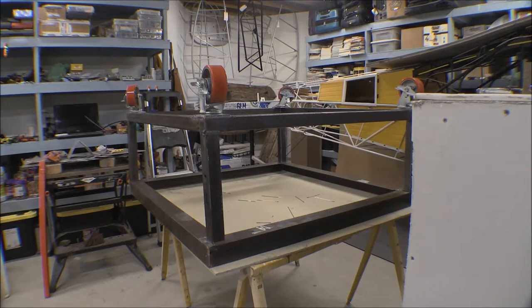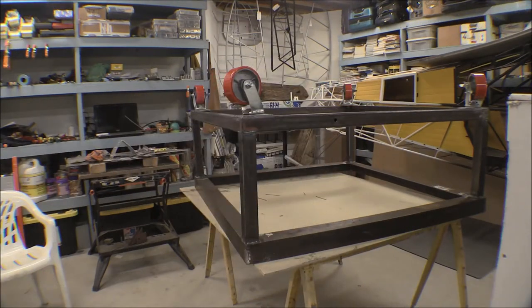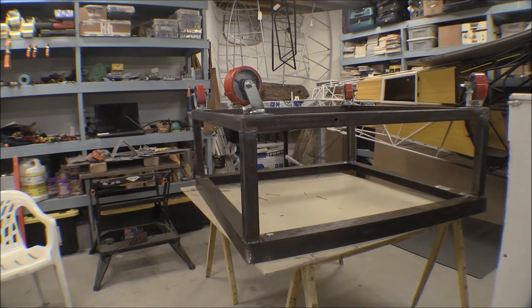I'll get this base welded onto the upper frame, and then I think I'm going to have to take it down to the shop and take my plasma torch down there to cut out the front section of one of those angles so the door will fit in there. That angle is about three to four inches so it's going to protrude on the front face up into where the door goes on that oven, so I'm going to cut that out with the plasma torch once I get it all together.